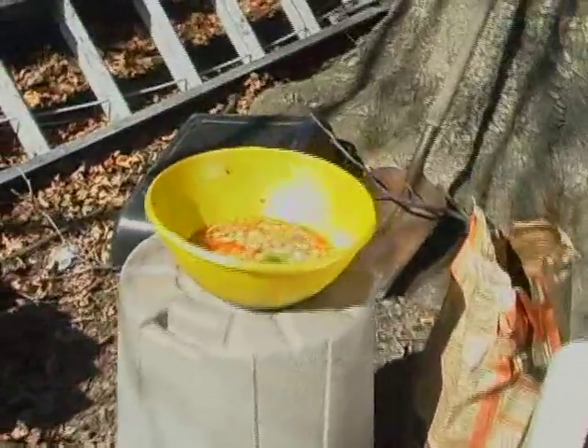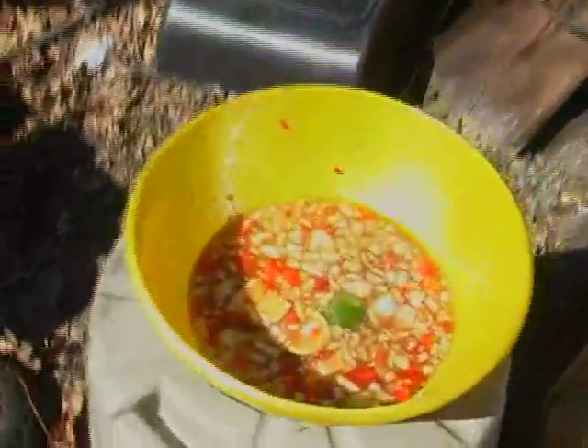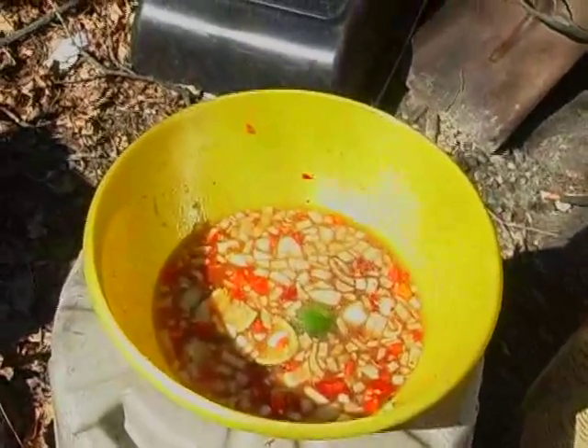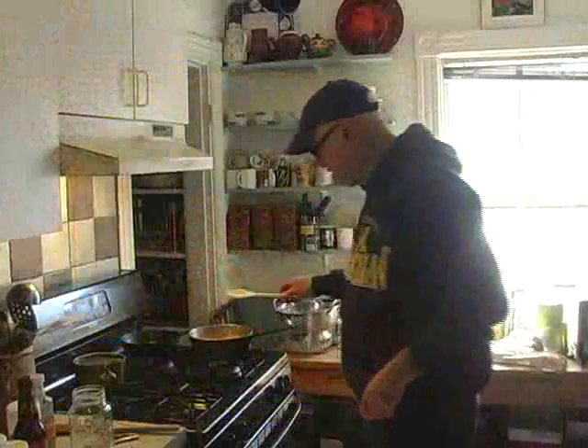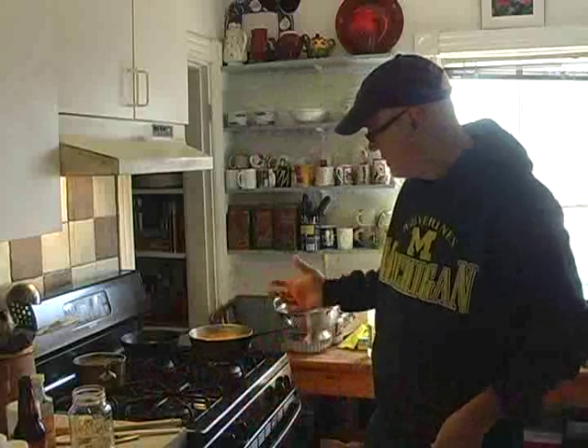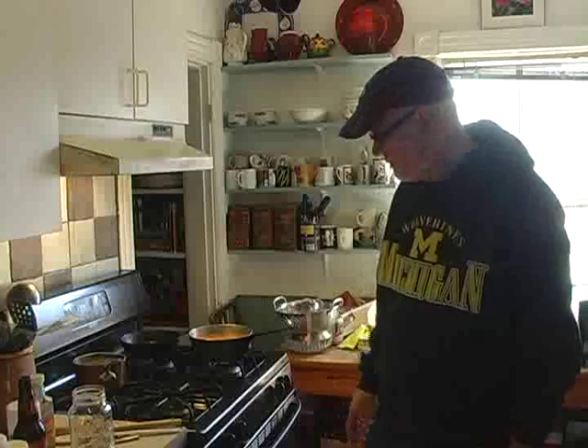I'm going to take this marinade here, put it back in and put it on the stove, and heat it up to kill all the bacteria. After that cooks down, I'm going to put it in the food processor, and then we'll really see what we've got with this sauce, because as it is now it's too chunky and the flavors haven't blended together real well.